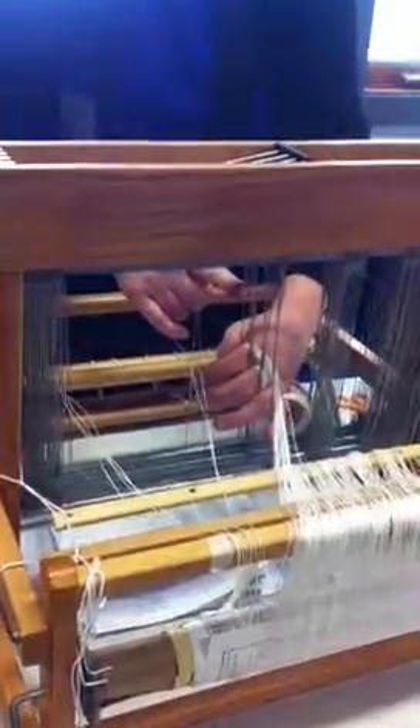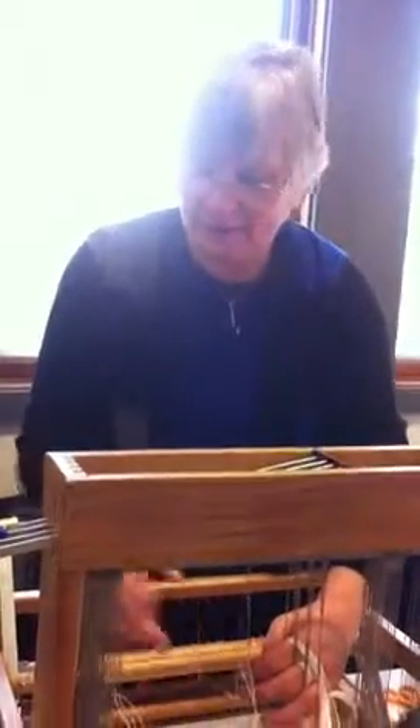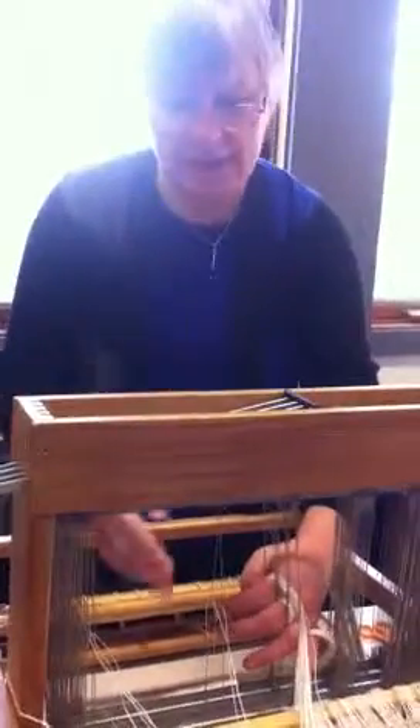If I get to the end and I have an extra heddle or not enough heddles, and I count my ends and I realize I should have 18 but I only got 16, I've made a mistake somewhere. And I don't have to go back to the beginning to find it, and I don't have to worry about it after I've sleyed because I know I'm going to check my threading two or three times.